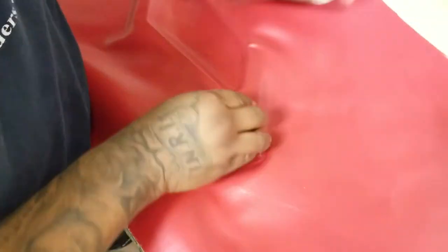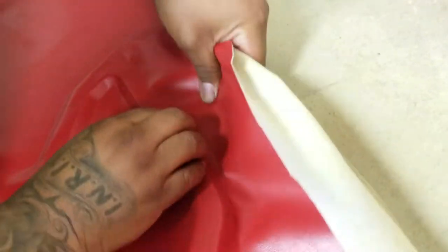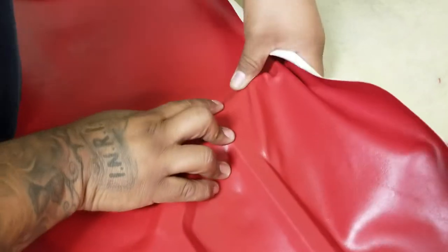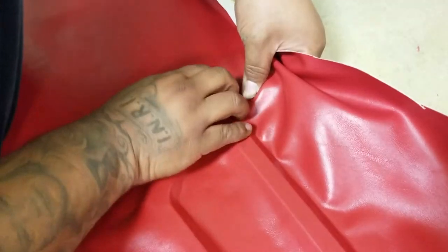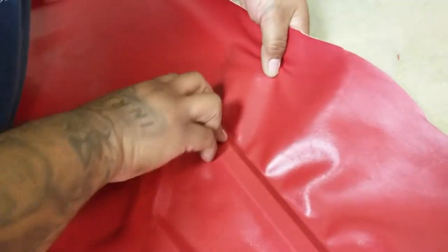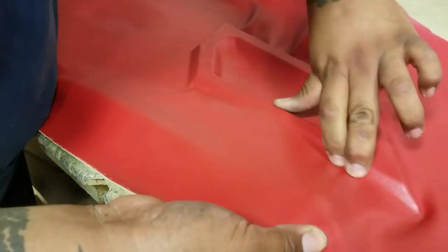You want to pull on it firmly. Part of this is you have to have some muscle strength in your hands because you want to pull on it pretty good and tight. That's starting to come out right there. We're gonna work this area — pull that way first and then pull this way. The key to this is to try to avoid getting any wrinkles.